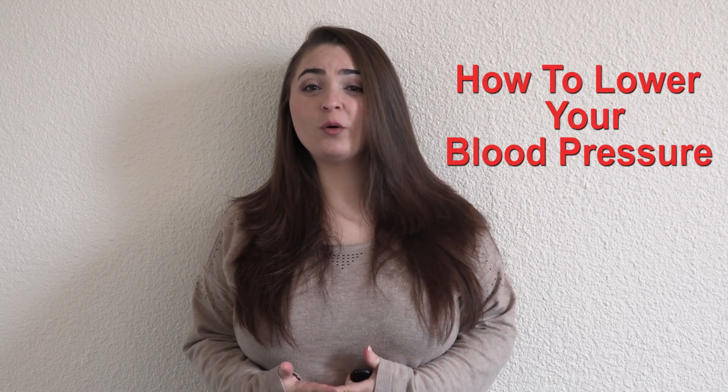Hello everyone! Welcome to my channel. Today I'm going to speak about how to lower your blood pressure.